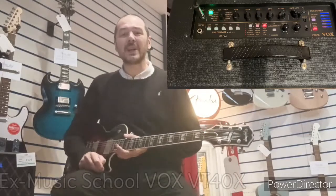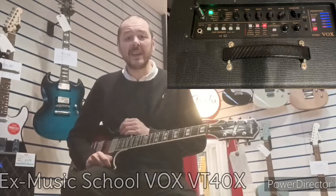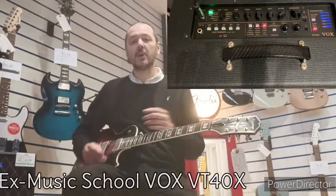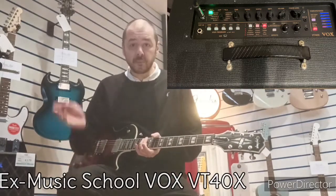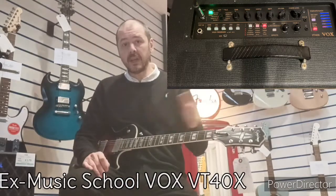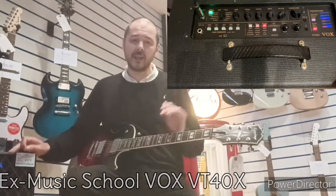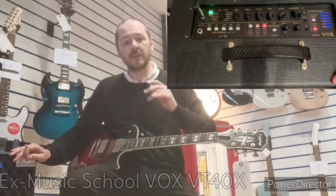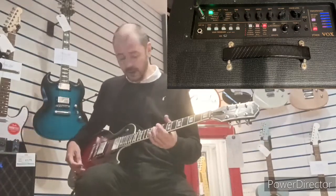Hello, I'm Kevin at Rimmers Music. I'm going to give you a quick demonstration of this brilliant Vox VT40X. It's an X Music School unit — it has been used in our music school but we're selling it as new, at a reduced price, with a full two-year guarantee. It's in full working order and it sounds fantastic. You can get any tone you want — it's full of effects and amp models. I'll just run you through the amp models now.